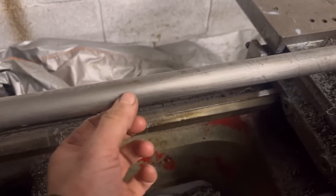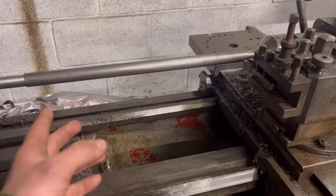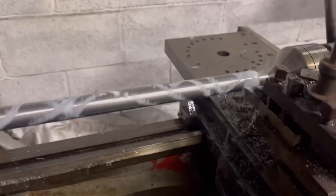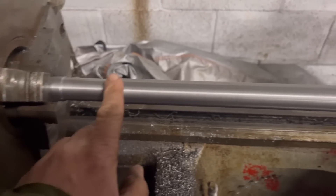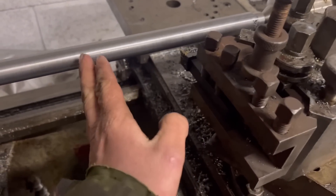I've got 1.4mm to take off the diameter and then I can start threading it. It's a big span that's unsupported so I'm not quite sure how it's going to go. That is machined down to 24mm now, so it should be ready to thread. I've got my threading tool in and I've got my compound set at 29 to 29.5 degrees off, so we should be right to thread now.